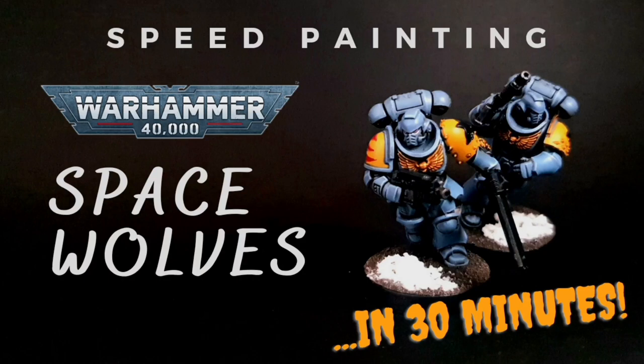Hello and welcome to another speed painting tutorial. This time we're going to go to the Warhammer 40,000 universe and we're going to paint some Space Wolves.